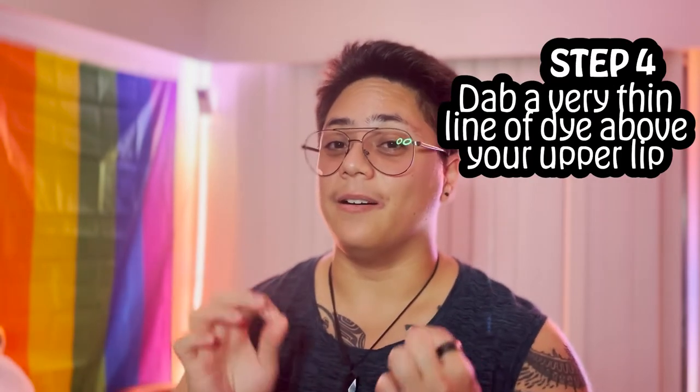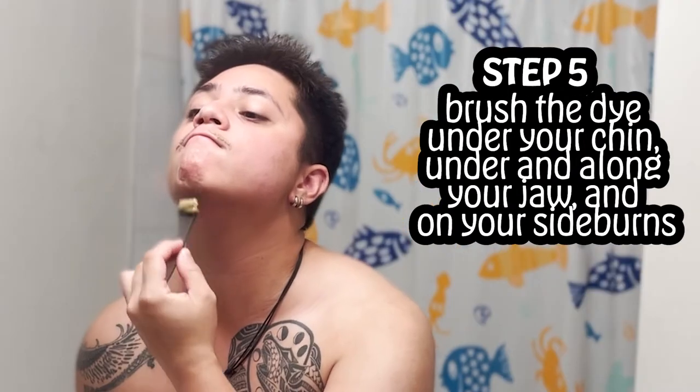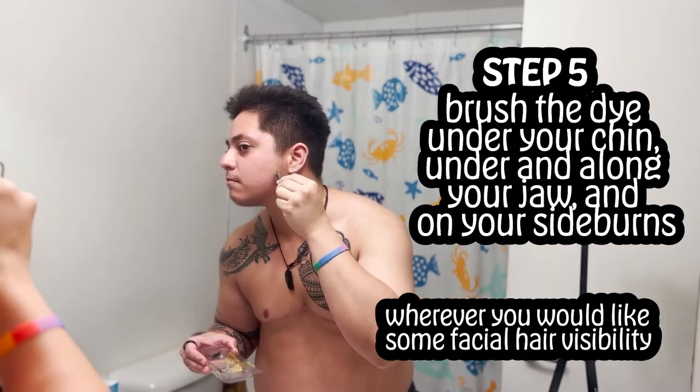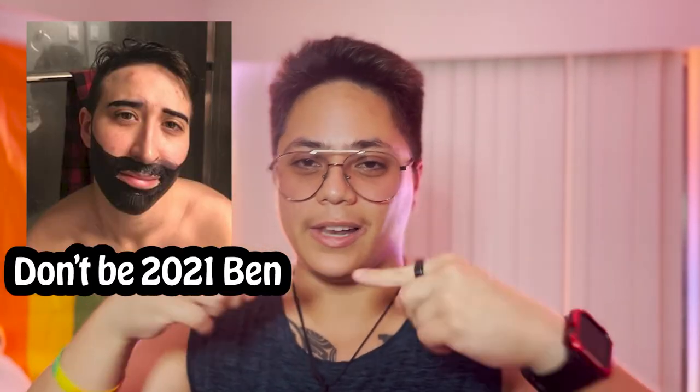Step four: dab a very, very thin line on your upper lip and leave it as is first. Then brush along your chin, under your jaw, your sideburns — wherever you'd like some facial hair visibility — but avoid going too far. Don't go over your cheeks or along the sides of your face if there's barely anything there. Mostly focus on the lower chin and under the jaw, where there are typically fine hairs anyway, to also low-key contour, almost. If you've ever tried shaving, it's a similar vibe, more or less in the direction where hair would be.